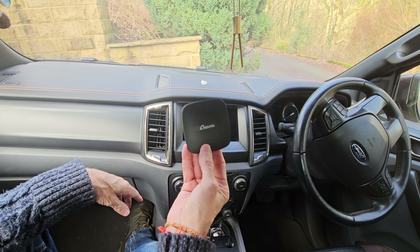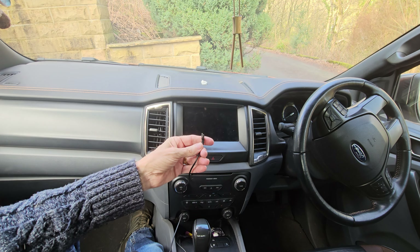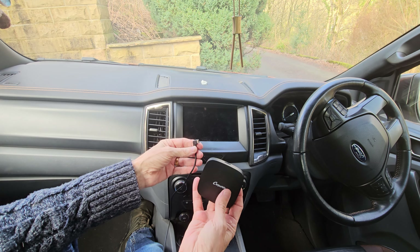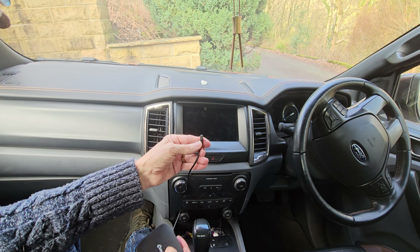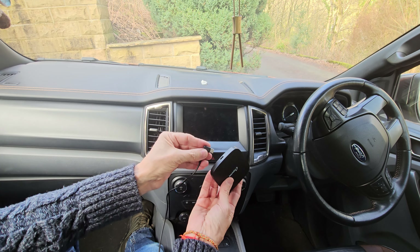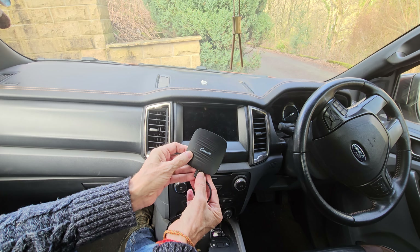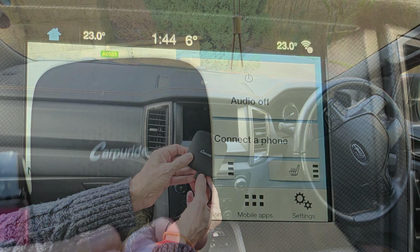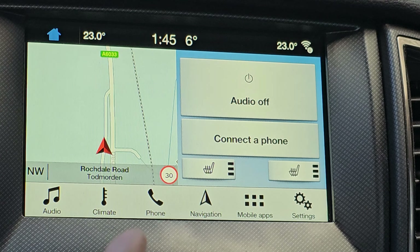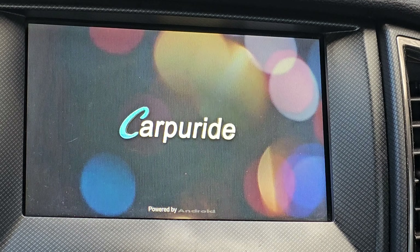When you come to install it, get your dongle and your cable. I'm going to use the USB-C connector because I'm using it with a Samsung S23 Ultra. All you do is just pop that into the connector, and when you turn your ignition on, these lights are going to come into effect. Once the car's started and this is plugged in, this is where it starts to work its magic in the background. It connects to the phone wirelessly because I've already set that up.